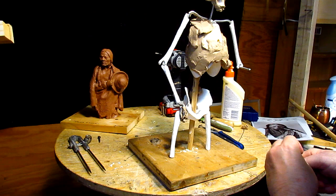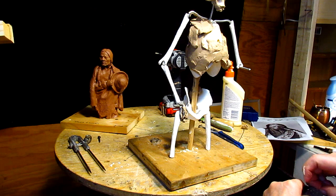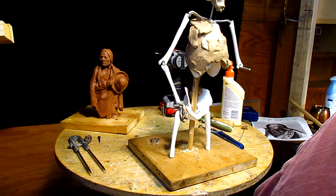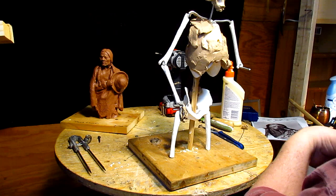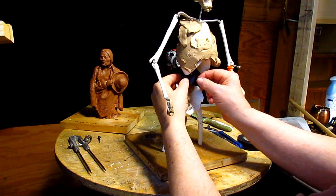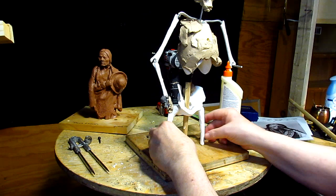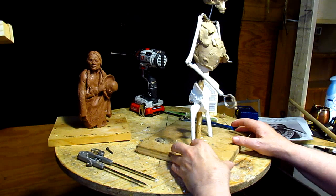I've got to get that clay off of the face, and the only way I'm gonna do that is by heating up the clay with the lamp and taking it off. That works out well. Alright, I'll just let that sit overnight.